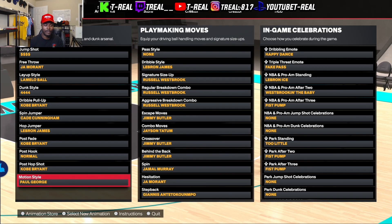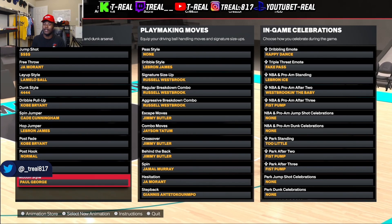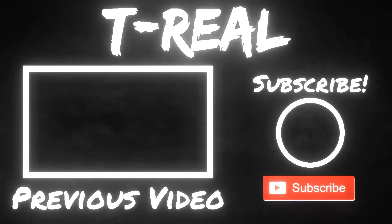Yeah, that's it man. Like I said, if y'all are hitting with this jump shot let me know down below. Other than that, make sure y'all leave a like, comment down below, subscribe to the channel — I'm trying to get to 4K subscribers, so if y'all can help me out I'd really appreciate it. Peace out.